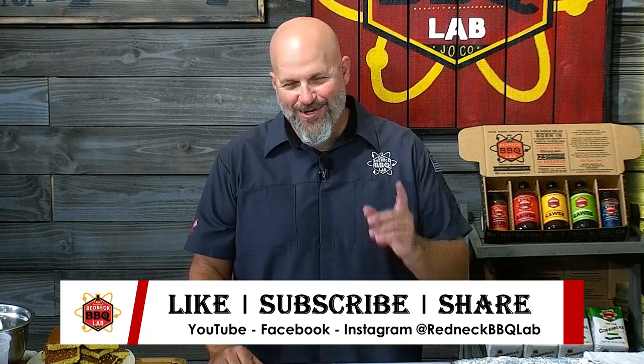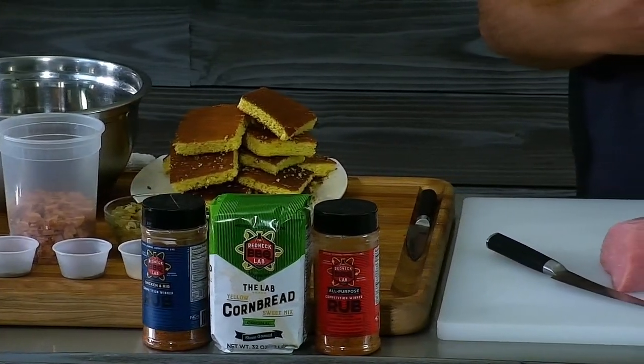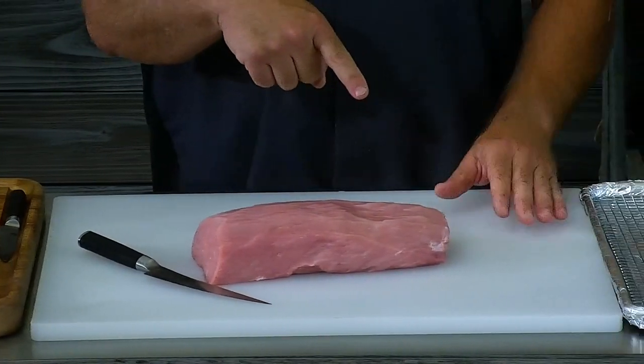Let's pop right into this recipe. This is one of those things I've done before in my head — it's kind of a mashup of a lot of different influences from being on the road. I love pork loins. If you've watched our videos before, you know I like stuffing pork loins, doing the bacon wrap pork loins, stuffing them with different ingredients like mushroom duxelle, rolling them up, tying them up, and smoking them. It makes a really cool presentation.